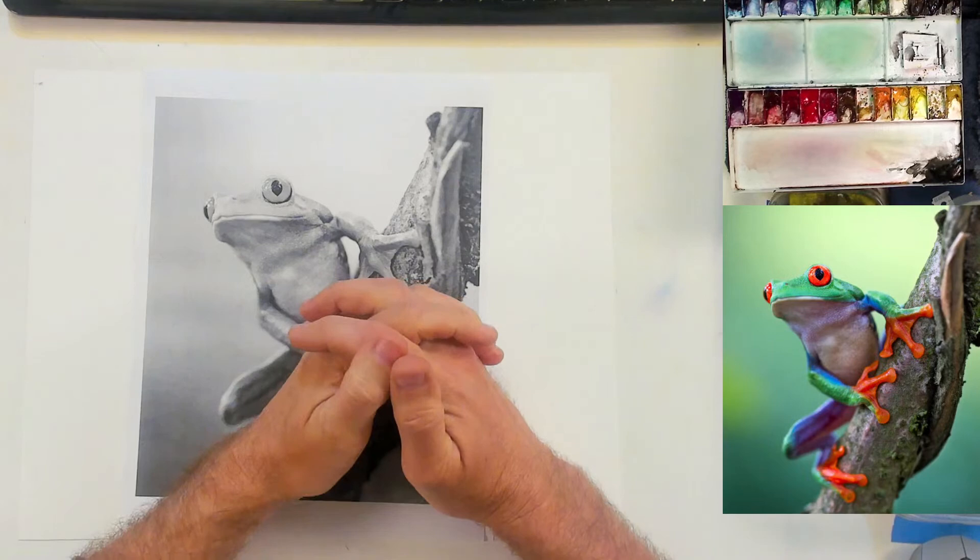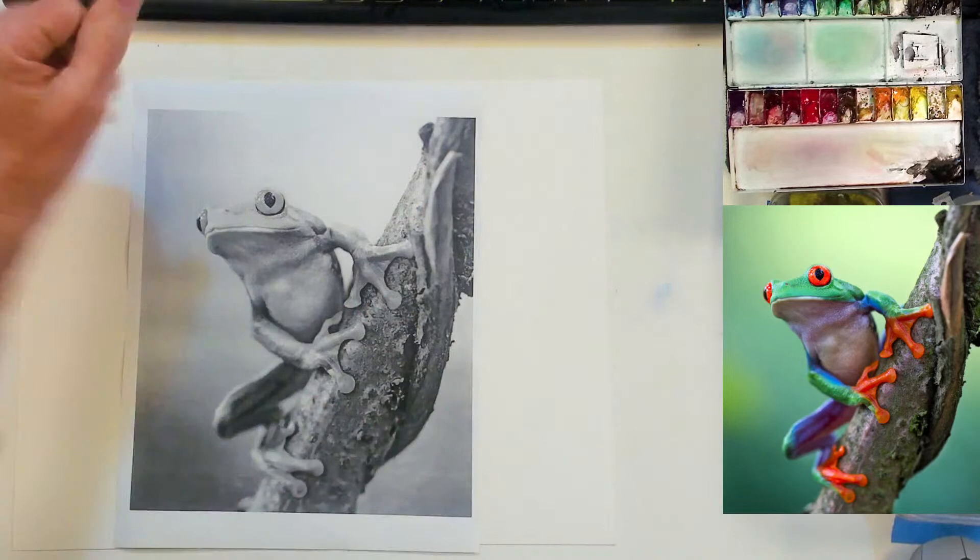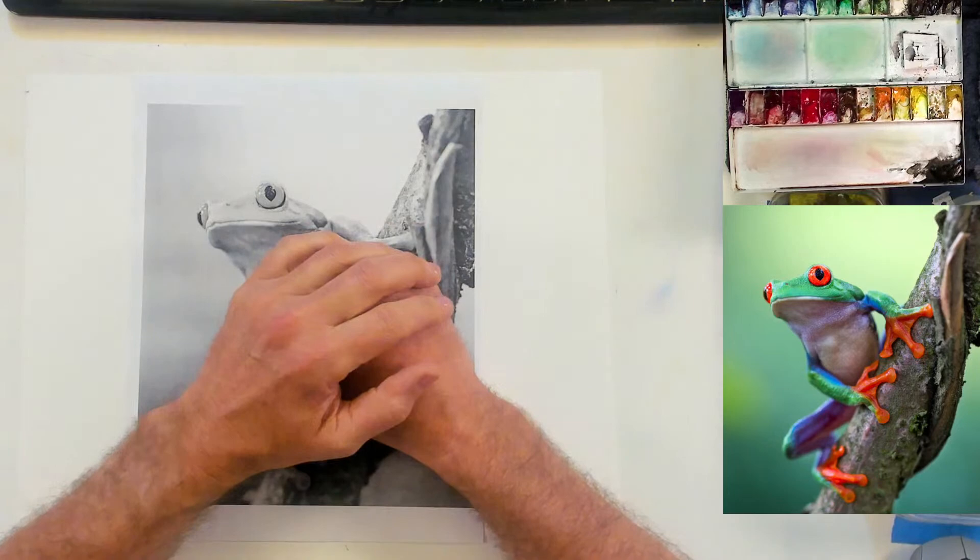Welcome to the studio. I hope everybody can see me and see what I'm doing here. Thank you for joining me. Today I'm going to paint this guy over here. Here's a grayscale copy I have — this little green tree frog. He's so cute. I just thought it'd be fun to paint.